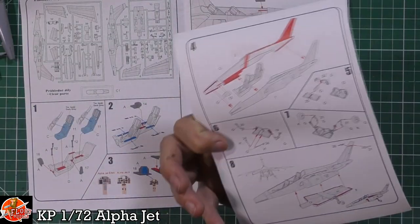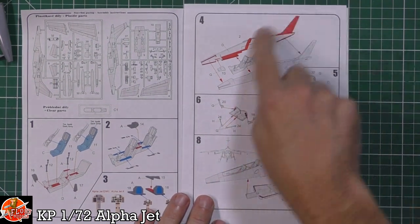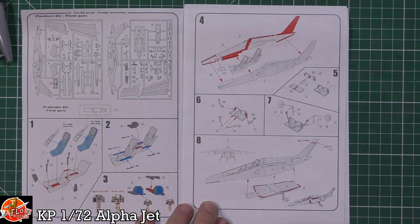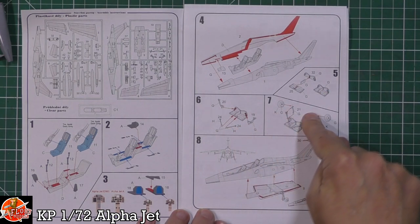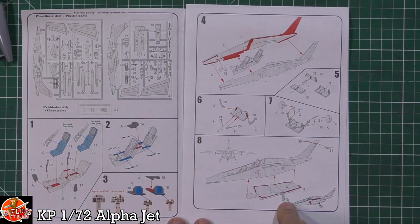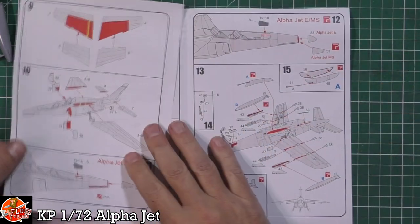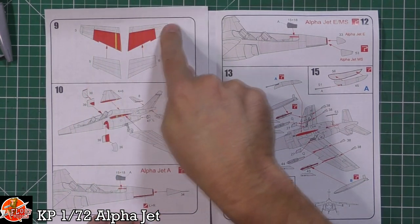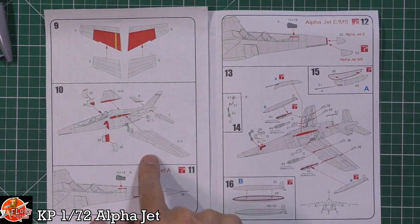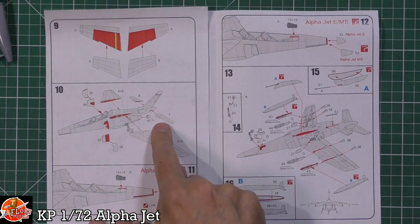Straight into the build steps - two fuselage halves coming together, glue marks shown in red, wheel wells with main gear being sorted and locked in place before fitting, which makes it a little bit easier if painting isn't quite as easy. The belly plate is fitted underneath, and then we've got the antennas up at the top, which I believe are the ILS antennas. Then it's on to the colour sections and gluing the lower and upper halves of the wings together.